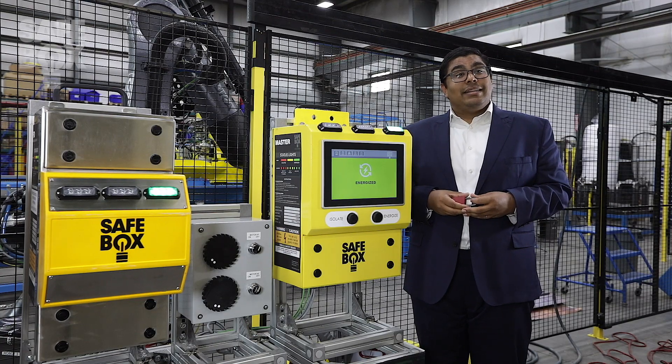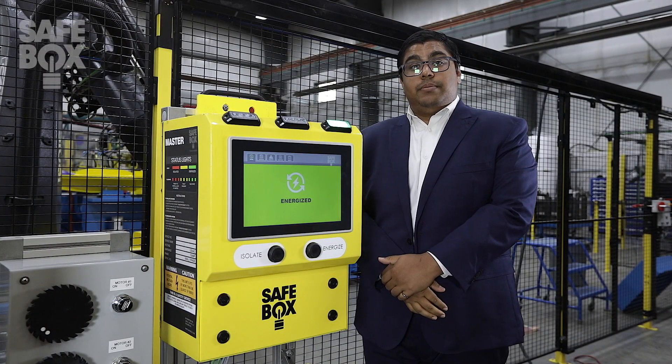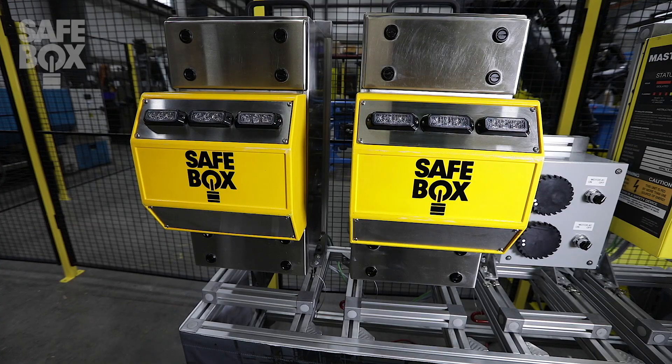Let's look at how Safebox can eliminate these challenges while increasing your productivity. Safebox is a two-part system consisting of our master unit and our field licensing devices.